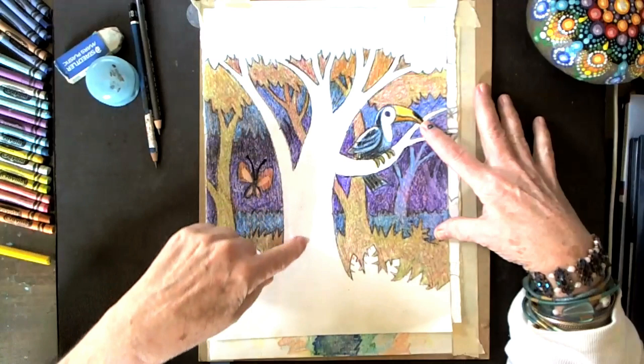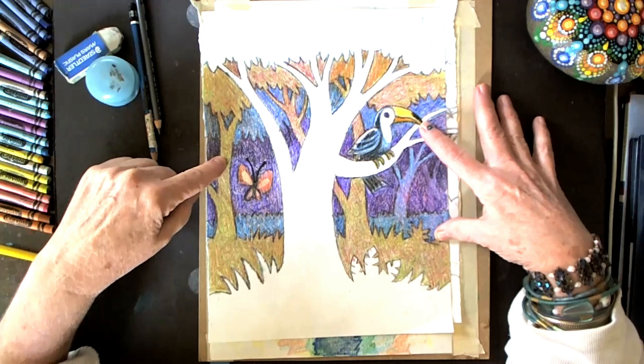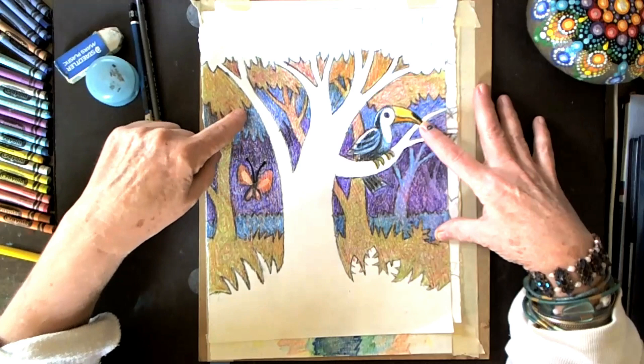In this picture we have the foreground, which is actually using the paper color as the main part of it, and then we have different layers going into the background. The next layer is slightly darker, and as we go back into space we're going to make it darker and darker and darker.